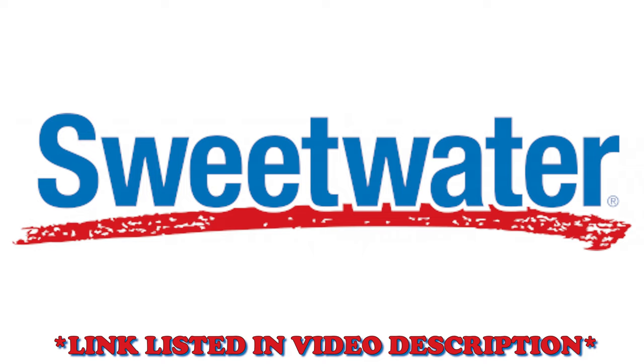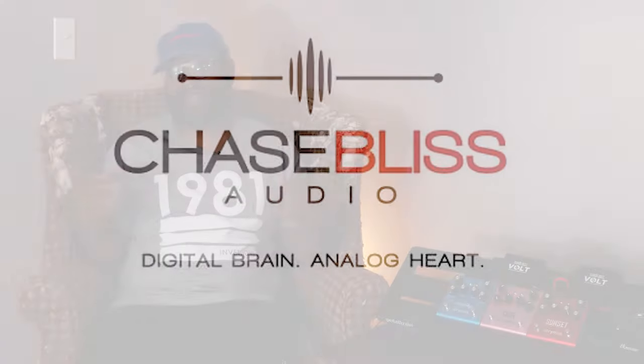These pedals can be found on Sweetwater through our affiliate link — I wholeheartedly recommend them. If you want to buy anything through our affiliate link, that'll be awesome because it helps the channel out. Another brand with a trifecta I'd want to do is Chase Bliss. I know we're getting into expensive territory, but it's another brand I'm probably going to do a follow-up episode on — especially if you're into more glitchy type music.